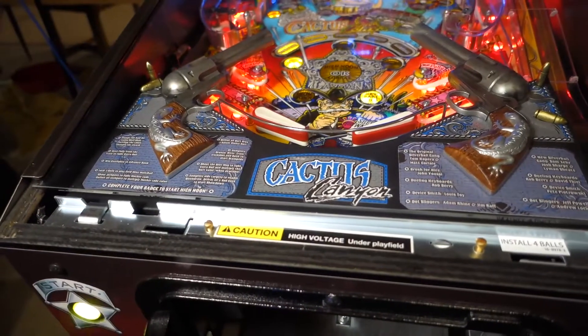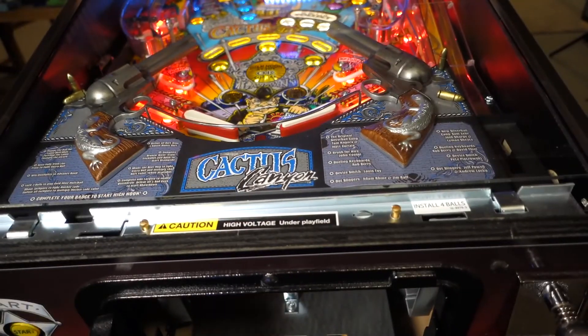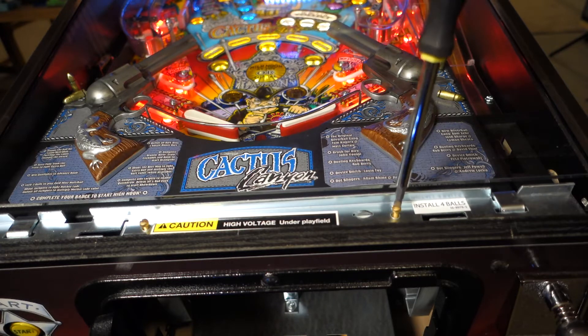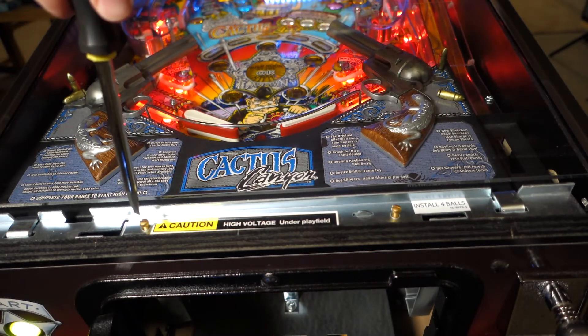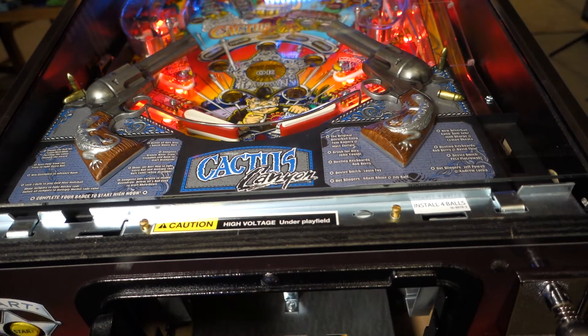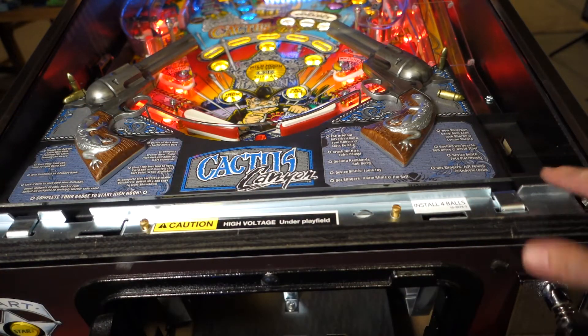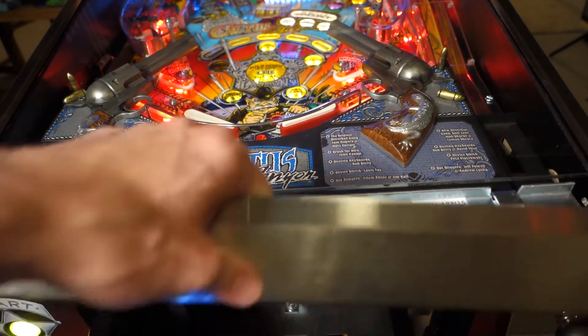What I recommend doing is, if you have a lockdown bar that is loose, start off by turning each screw about a half turn — go each one a half turn. Keep trying this out. You can pull the glass off; if your glass slides down, when I push mine all the way up, it stays in place.